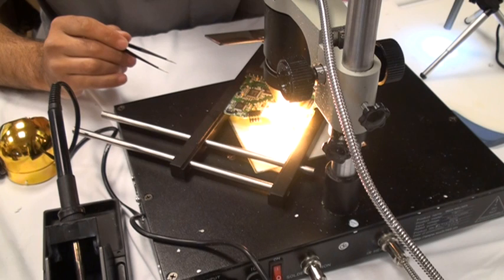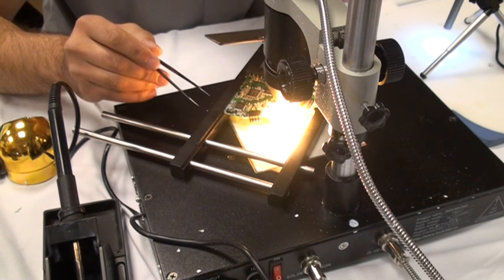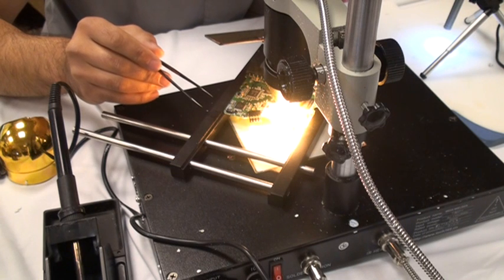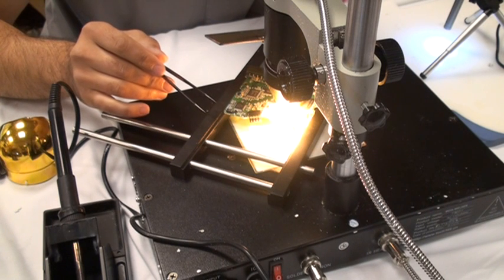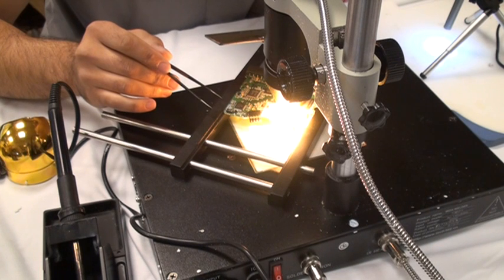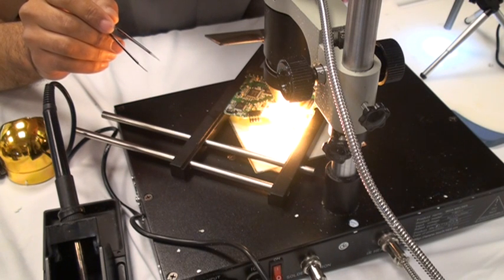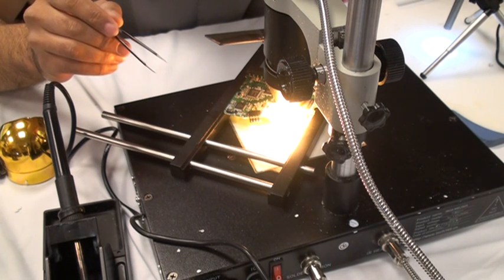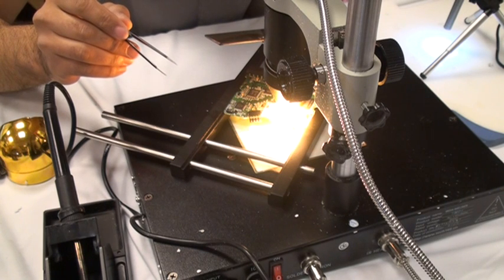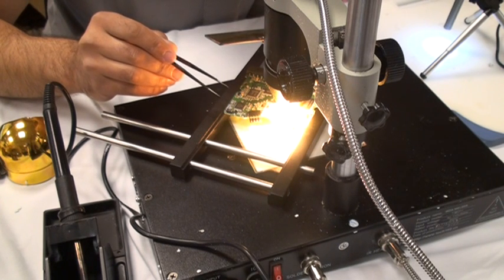Usually the smoke will start to burn off the flux, or the heat starts to burn off the flux. Usually near the end when the flux stops — like it's not far enough yet — it's going to be another 40 seconds or so. It's almost like the flux burned off and it goes away, and then you'll be able to reach in there and pick it up. The legs will start to turn silver and they'll start to seem kind of pulled together, and that will usually be a good indication that it's melted. Especially on a larger chip like this — the U12s would come off a lot easier, and one side will usually lift up before the other side does.